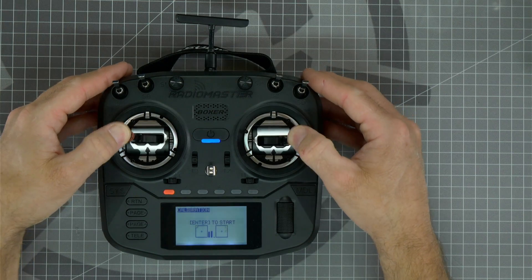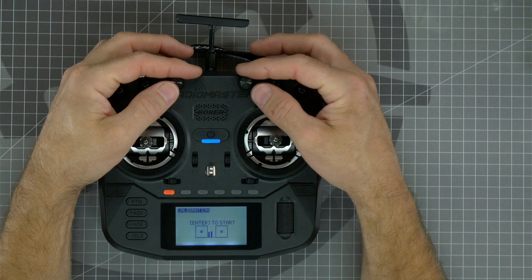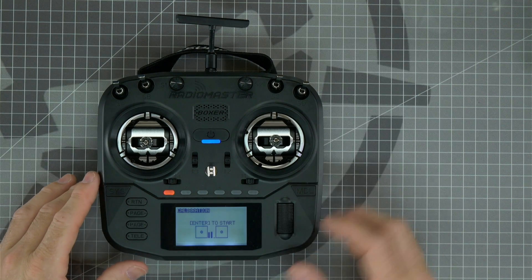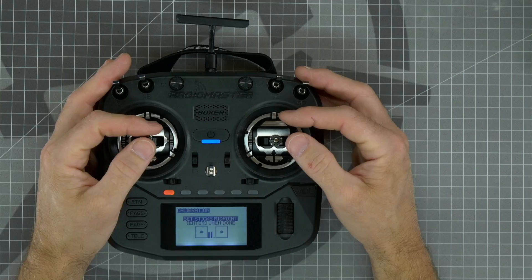Now you should be able to see on screen if your gimbals are reaching all of the endpoints and going back to center properly. You can also check the endpoints and center points of your potentiometers as well. If your potentiometers aren't centered, such as mine right here, you may need to run the calibration process one more time.